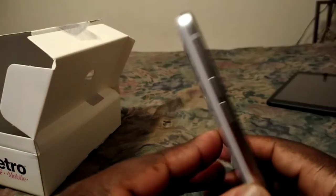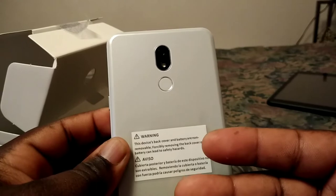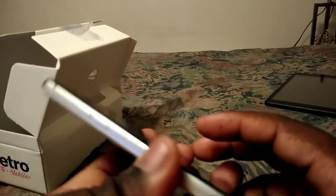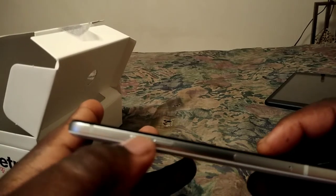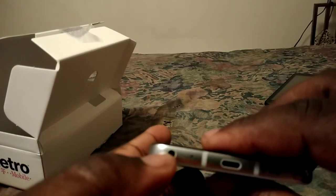It's a nice build for this phone. I like the color — it's white this time. You have a fingerprint sensor in the back, the camera, your flash, antenna bands, and a 3.5mm headphone jack.